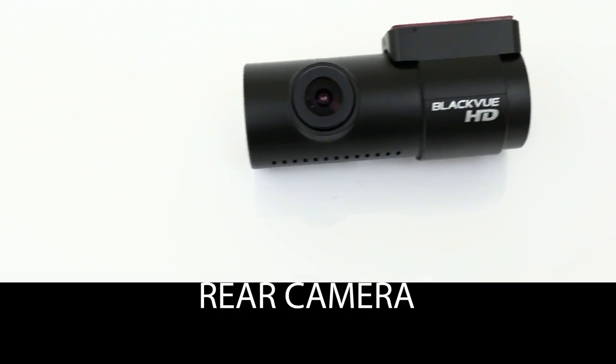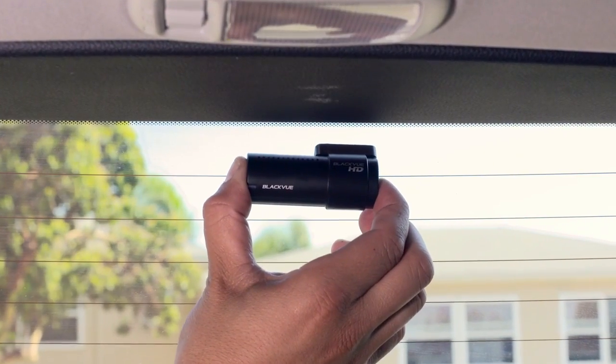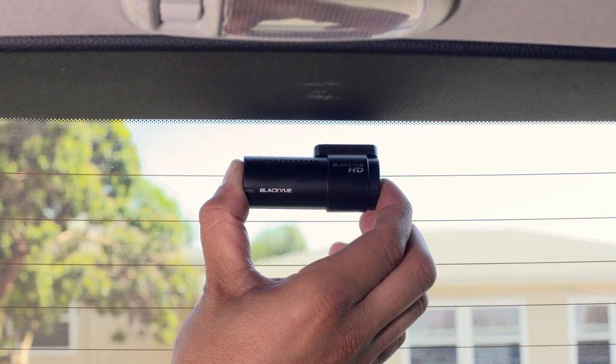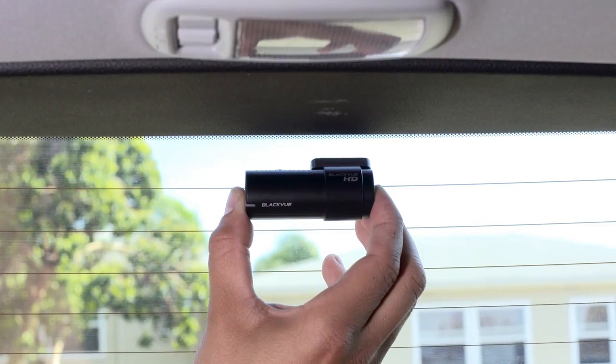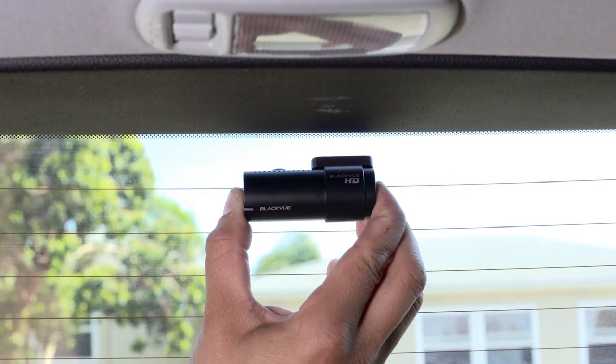Rear Camera. Mount the rear camera at the top of the rear window. Pay attention to the orientation of the camera. Remove the adhesive tape's cover. Press the camera against the rear window and hold for a few seconds.